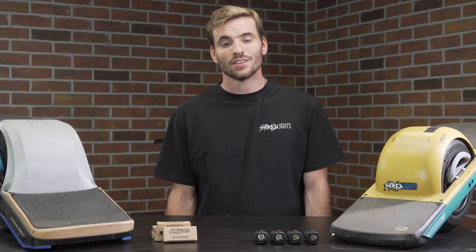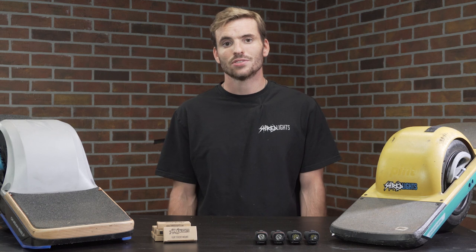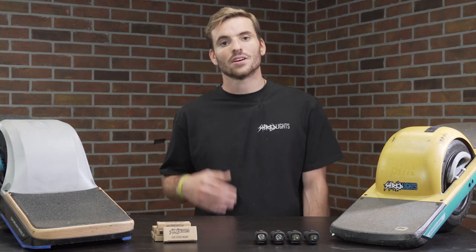Hey, Eric here from Shred Lights to go over the installation guide for adding the SL200 to the Onewheel Pint and the Onewheel XR.